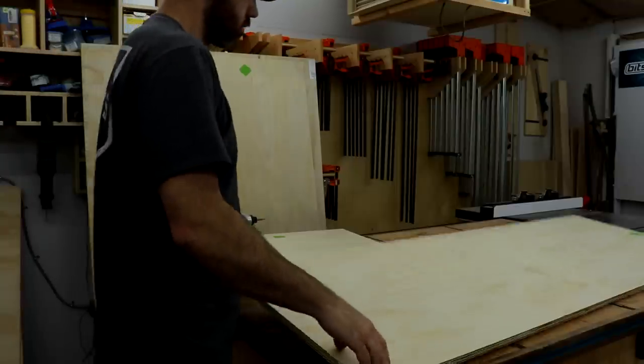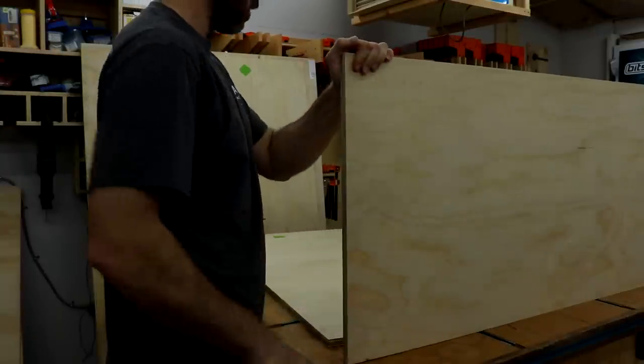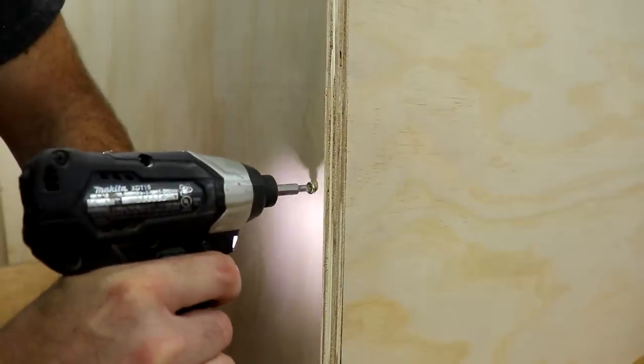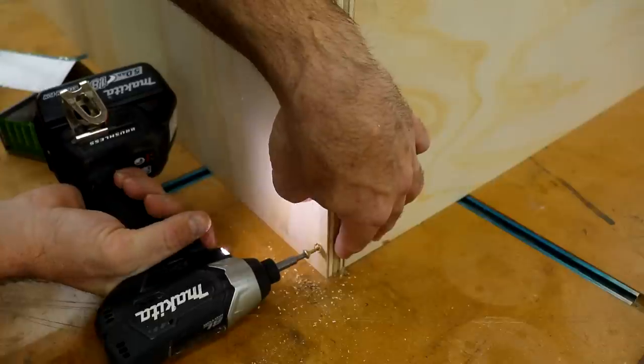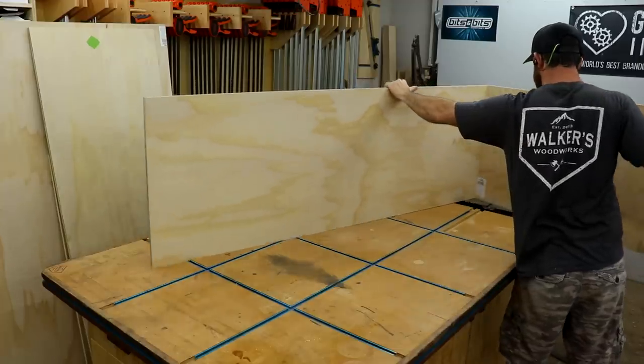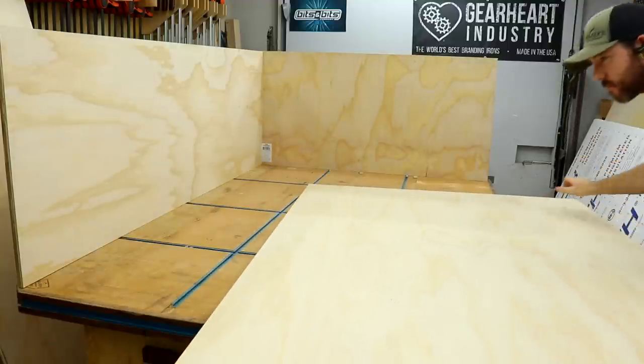I assembled pretty much this whole cart with PowerPro inch and a quarter screws. I could have used pocket screws, but I wanted to hurry up and get this done and try these out. They work really well and countersunk nicely. They technically don't need a pre-drilled hole, but I went ahead and did it anyway because plywood likes to split, especially when you're driving into the end grain.